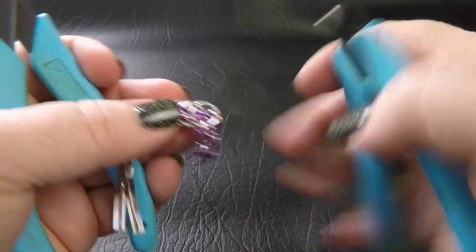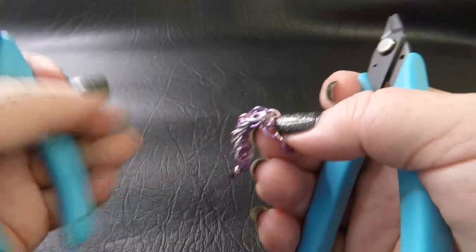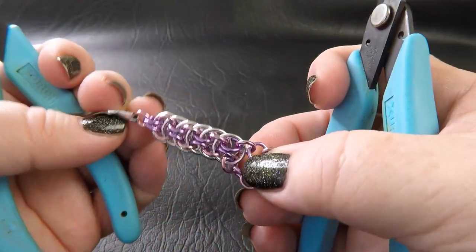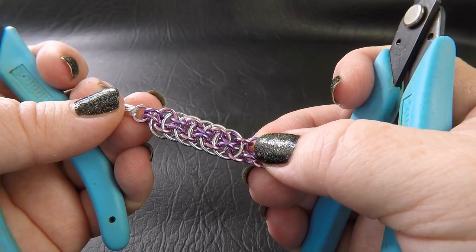All right guys, that's it. As I said, a super impressively long name for what is a fairly easy but very striking weave. That's our tutorial today — I hope you enjoyed it and you've added yet another weave to your ever-growing repertoire. Don't forget, if you did enjoy it, give the video a thumbs up here on YouTube and share the video on social media with your friends. And if you're not a subscriber, consider doing that — it really does go a long way to helping us.